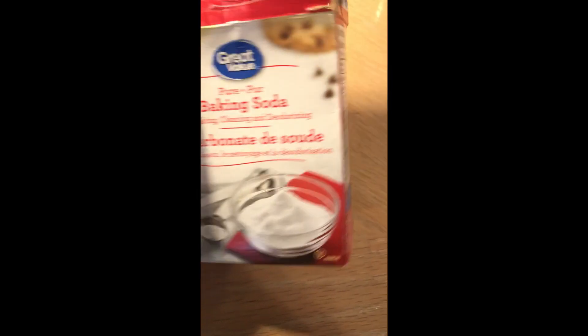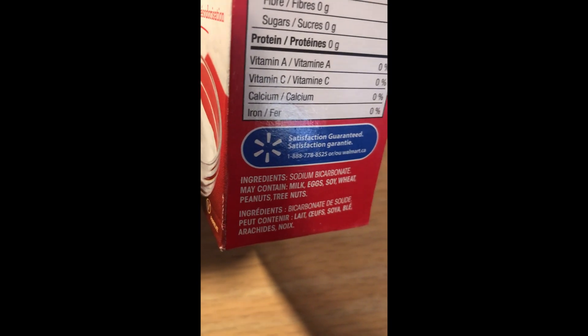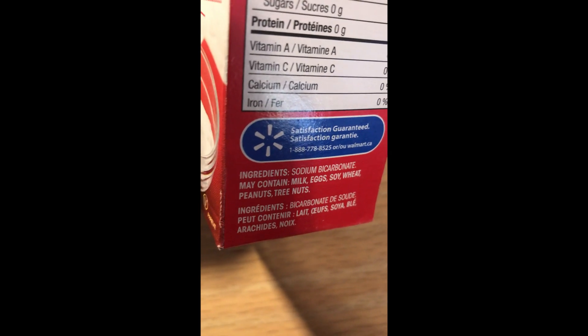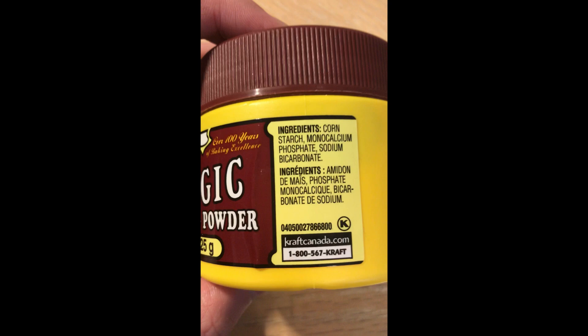I found two types of baking soda that I could use. One was pure baking soda, which was, like the name suggests, 100% baking soda. The other type contained additional substances and was meant for cooking.